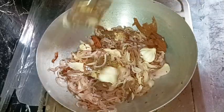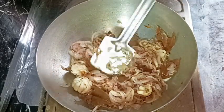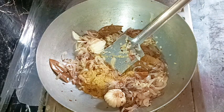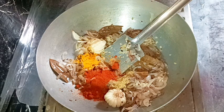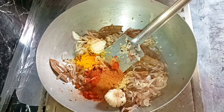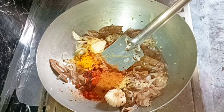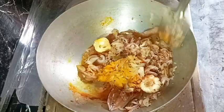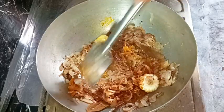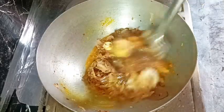After mixing well, we're adding powder spices on low heat: about half a teaspoon of coriander powder, half a teaspoon of red chili powder, half a teaspoon of turmeric powder, and half a teaspoon of garam masala. Now we add a very little quantity of water — we're going to add water little by little gradually. After mixing well, we cover the pan on low heat.